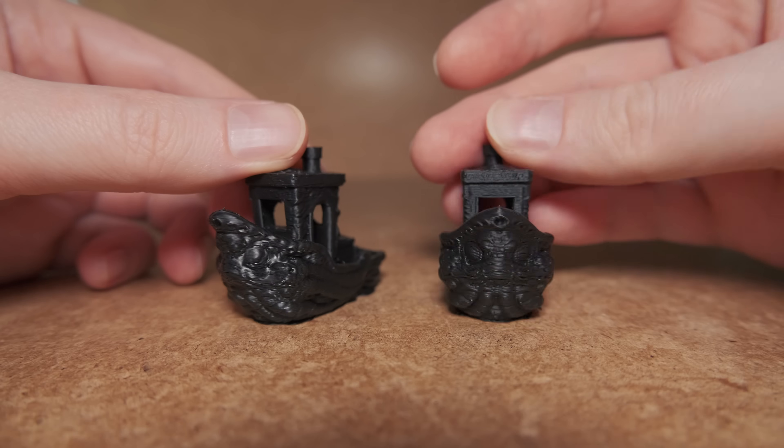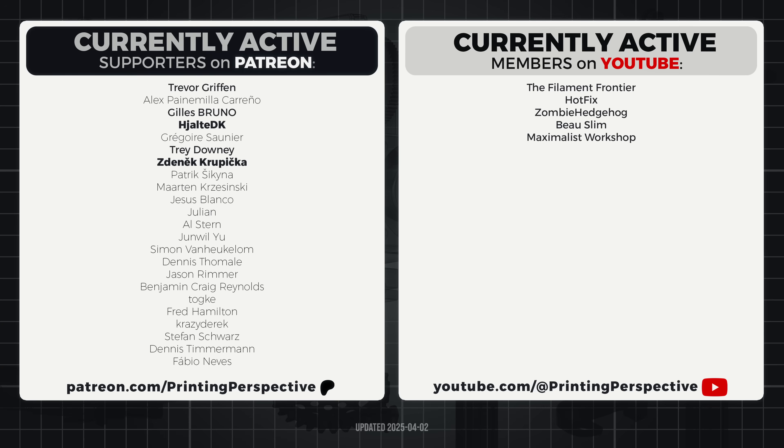Hopefully this was an interesting topic. What are your thoughts about all this? Do you think it is stupid or is it actually a viable option when you are too lazy to change the nozzle? Feel free to leave a comment below. Huge thanks to all the Patreon and YouTube members for your continued support. That's all from me and we will see you next time.